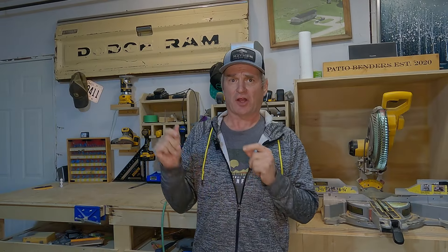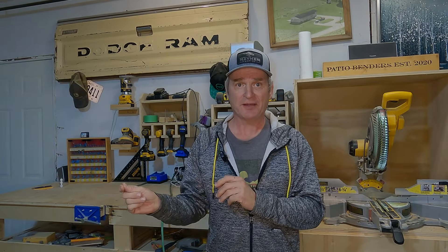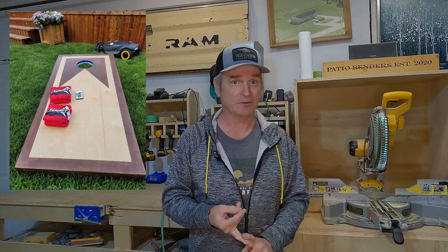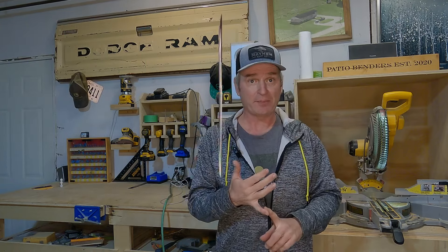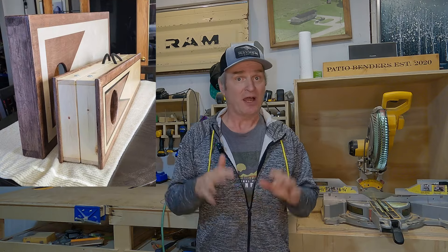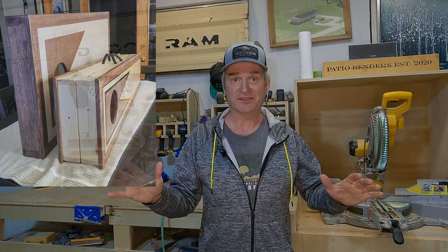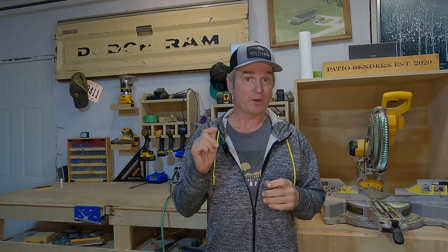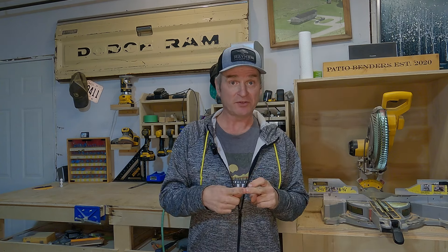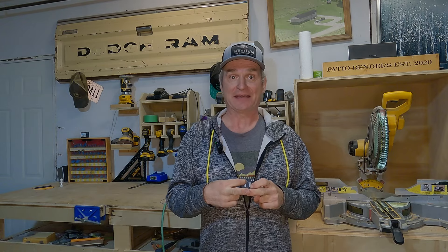Our new design board looks a lot different than the old design. The old design board was two-by-four construction with plywood tops from the big box store, and I'm through with that lumber. Our new design boards are gonna be built out of one-by-three pine with Baltic birch tops. Not only are they gonna look amazing, but they're gonna be practical — you'll be able to clap them together and carry them with rope handles. The first thing we need to do is trim down our one-by-sixes and make them one-by-threes, put some pocket holes in them, and sand them down and get them ready for assembly.